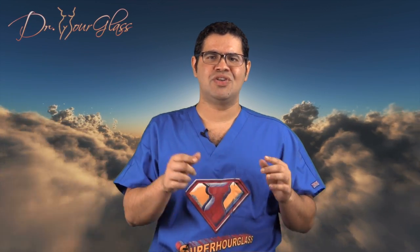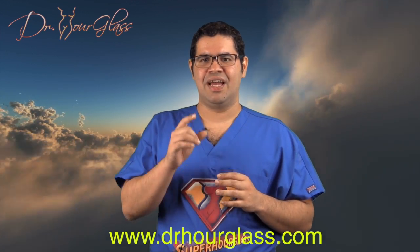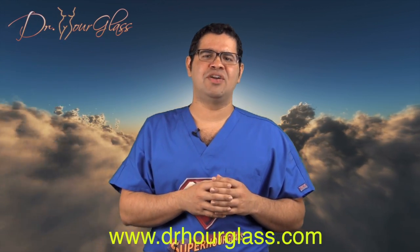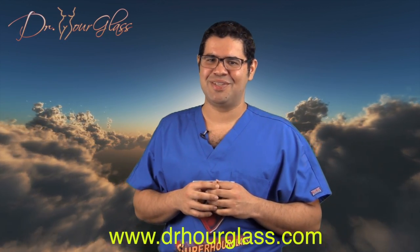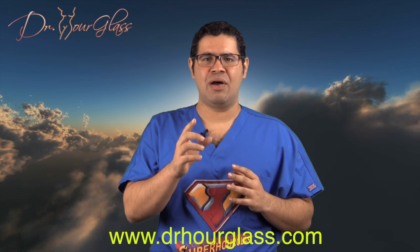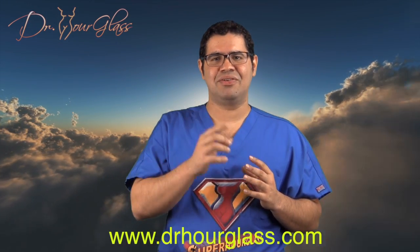In this video, we discussed the hourglass tummy tuck technique. Next week, we will be discussing the extended tummy tuck. Remember to comment below, share this video, like this video, and subscribe to our channel for more information here at the Super Hourglass Channel, only on YouTube. Also, visit my website, www.drhourglass.com, for more information about your procedure and to see amazing results. I will see you next week to discuss the extended tummy tuck and how this can affect your results after a tummy tuck.